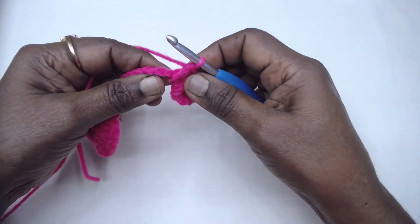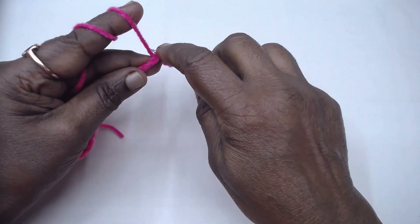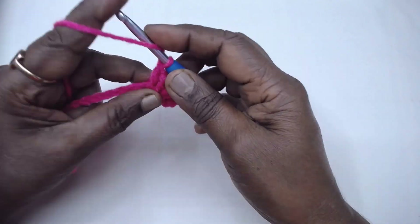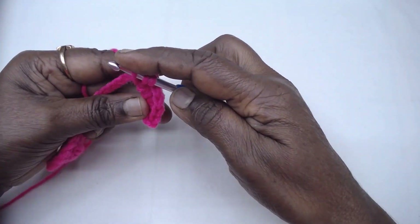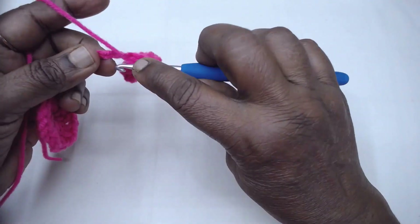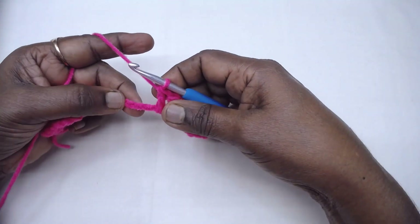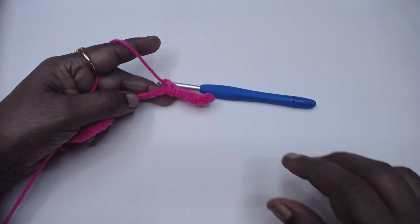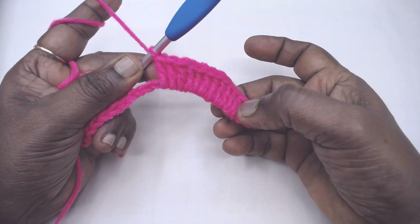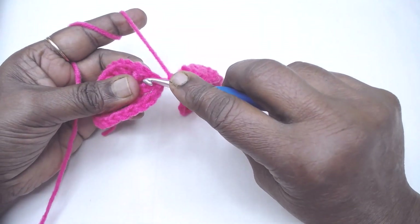Continue placing double crochets — 2nd, 3rd, 4th, 5th, 6th — for a total of 12 double crochets over the chain. I shall place all 12 double crochets and get back to you. I have placed 12 doubles over the chain. Now place one double crochet in the chain 1 space.